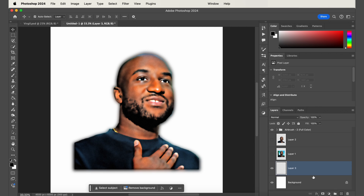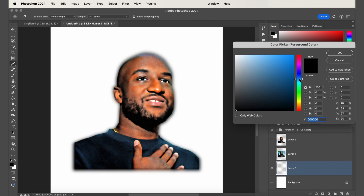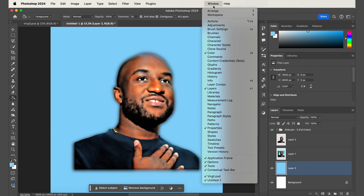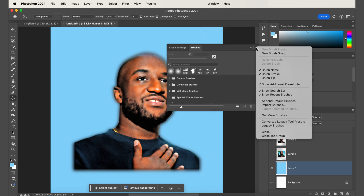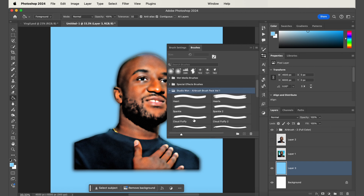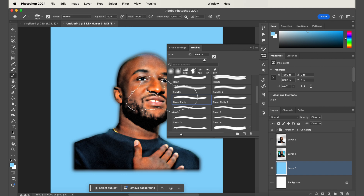To make the background elements, create a new layer, then use the paint bucket tool to fill in the background a light blue color to look like the sky. Then to add clouds, import the brush pack by going to Window, then click Brushes. In the brushes panel, click the drop-down and import brushes, then select the .ABR file you downloaded. The brush folder will appear in the panel — the one you want is called Cloud Fluffy. Click it, set your color to white, make a new layer, and click around your subject to add the clouds.